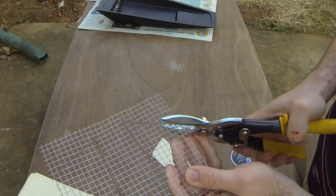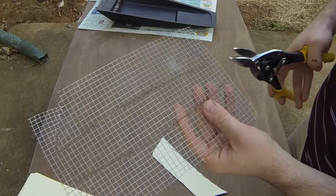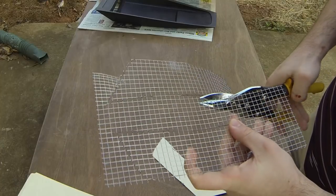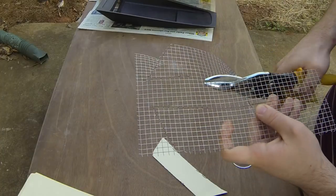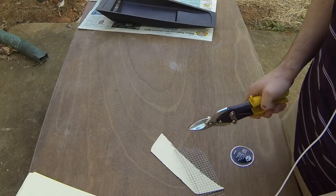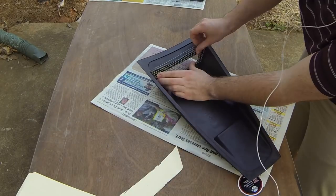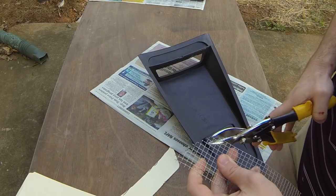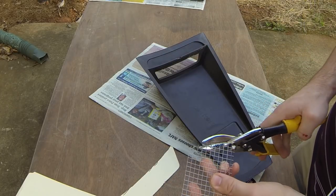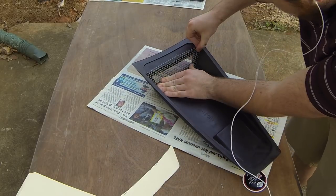Now we're gonna cut it out. When you cut it, make sure that you're cutting on the outside of the line that you just drew, just to give yourself an extra tolerance. I find it easier to cut out most of it so you don't have that extra wire sticking out that you have to deal with. So now we just have to match up that line — cut it closer and closer to the line while testing it. Cause you know, measure twice cut once, or in this case measure a lot, cut multiple times.